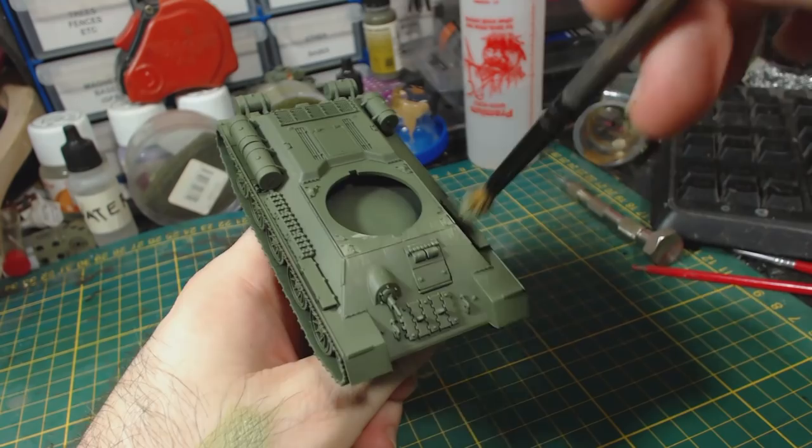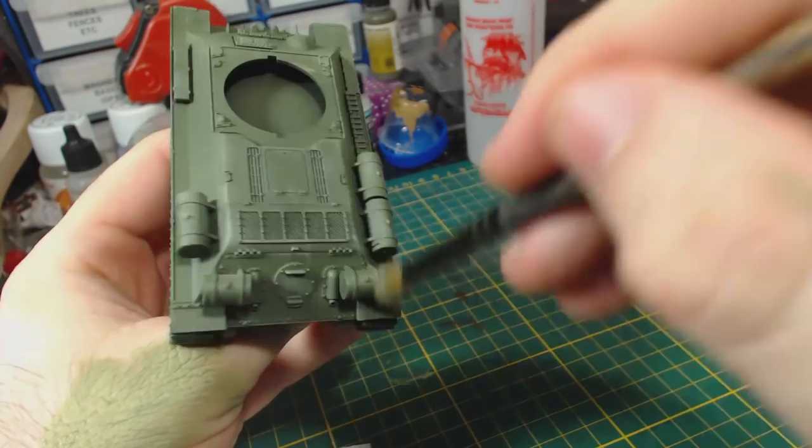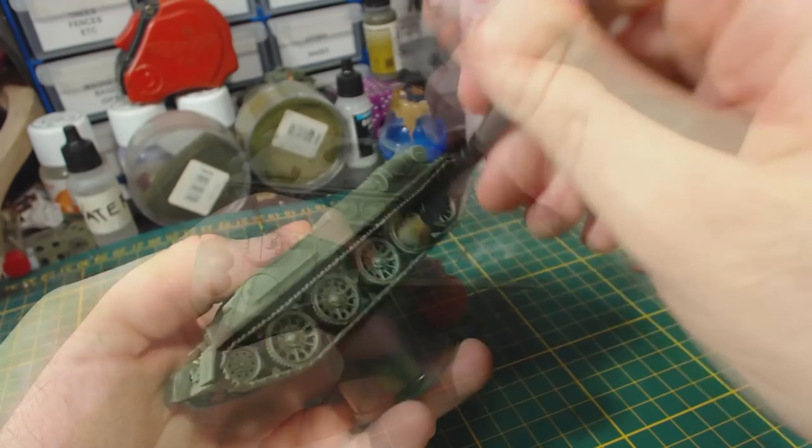I'm really not very careful with this so it does look a bit messy, but that's okay. I apply this to the wheels too, just to give them a bit of variety and colour. And of course don't forget the turret, mostly along the gun barrel, around the upper edges of the turret sides, on the ventilator bumps and hatches.